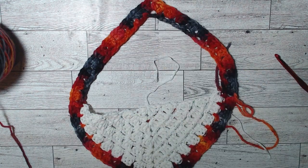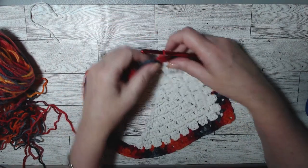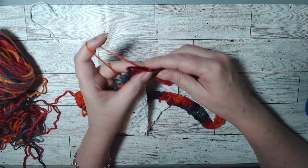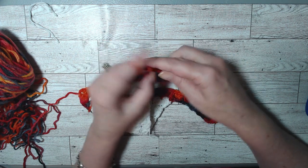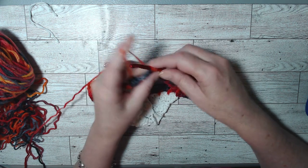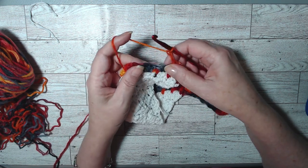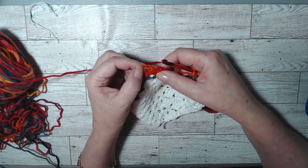We ended with slip stitching into the top of the chain three, so we're going to turn inward, chain one, and put a single crochet back in that same space. Chain three — one, two, three — go down in between the two double crochet clusters and put a single crochet. Chain three, and in between the two clusters put a single crochet. It's the same pattern we've been doing — continue doing that until we get to the end.